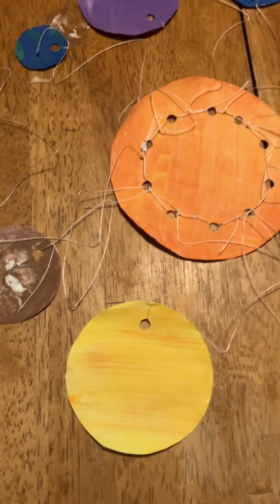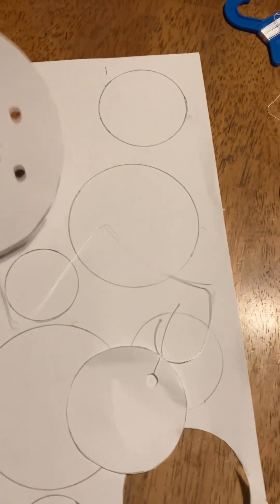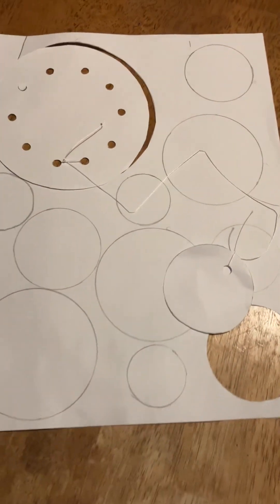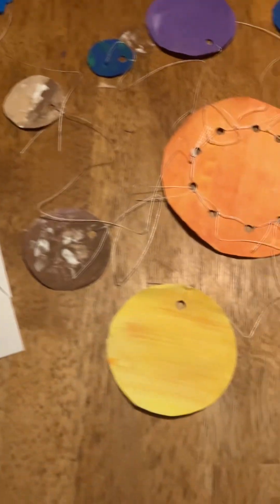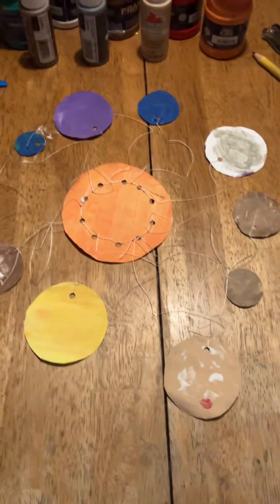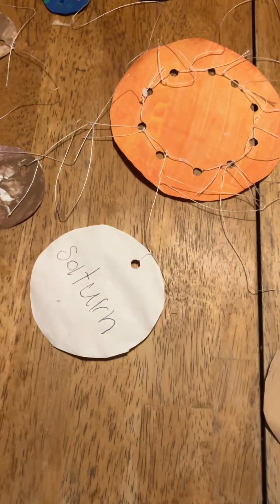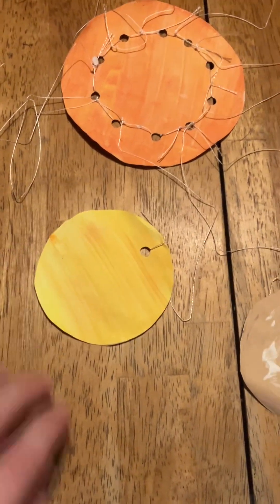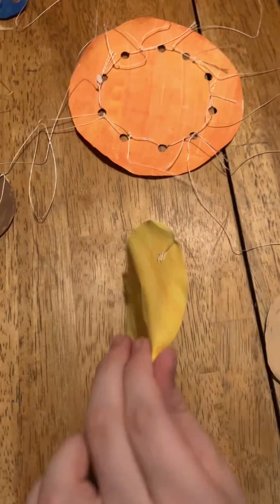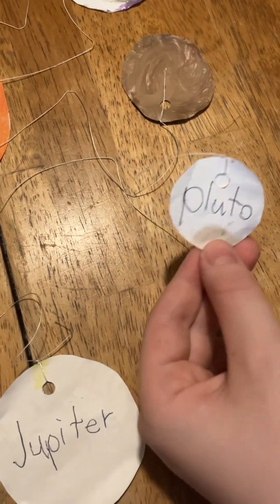You can paint them before you cut them out or after you cut them out. This is what it looks like laid out on the table. We also have them labeled — each one is labeled: Saturn, Jupiter, Pluto.